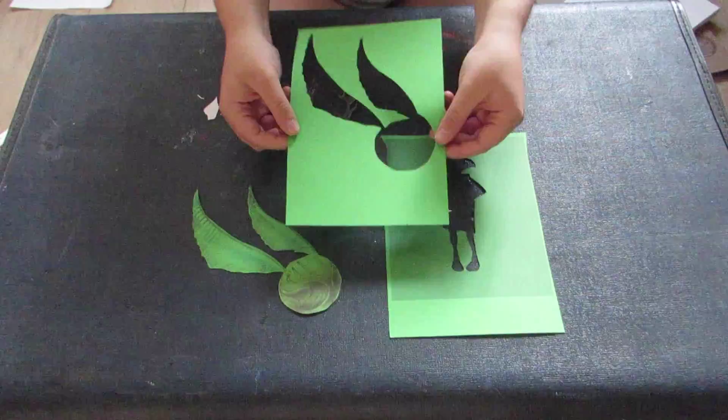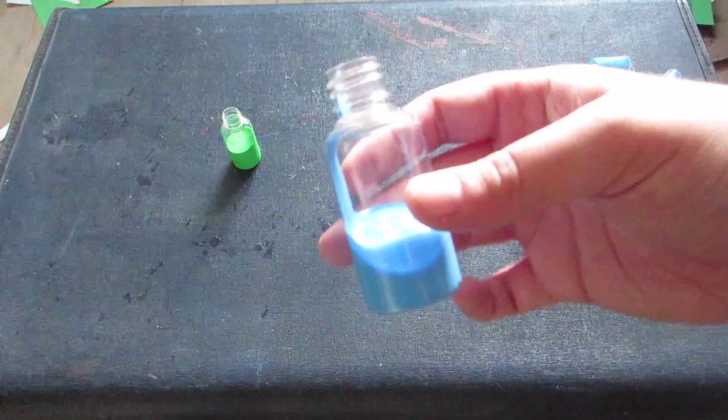I've chosen to use some neon colour paint — use whatever colours you like. Fill up a spray bottle about halfway with paint and then the other half with water, and then give it a really good shake to mix it together.